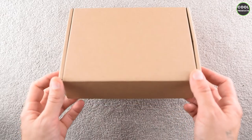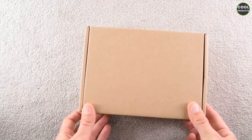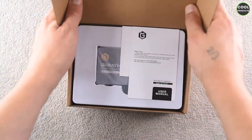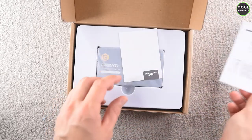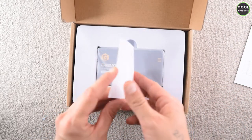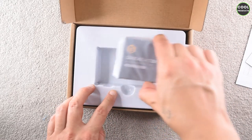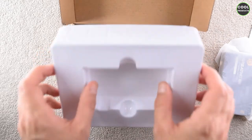We're going to start with the unboxing. This is how the box looks — it's pretty standard — but the most important thing is to see what's inside. The first thing we see is the user manual and the warranty card, and then we see the main device, which we're going to put aside for a while.